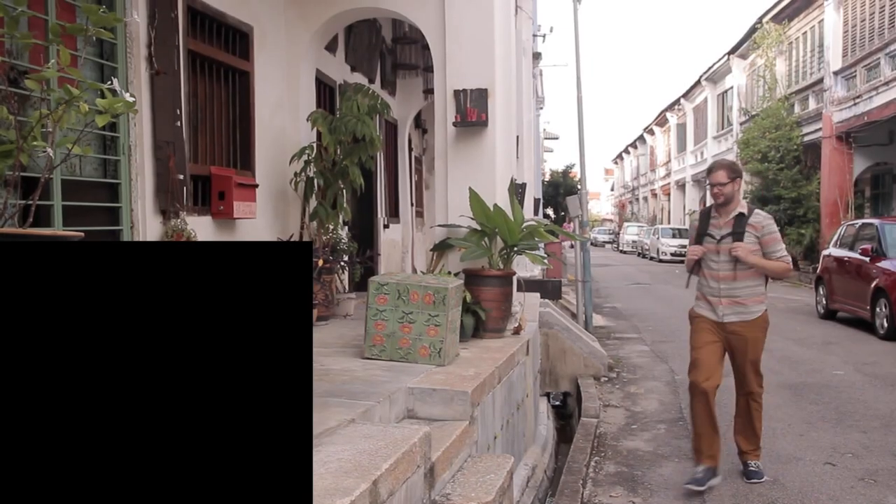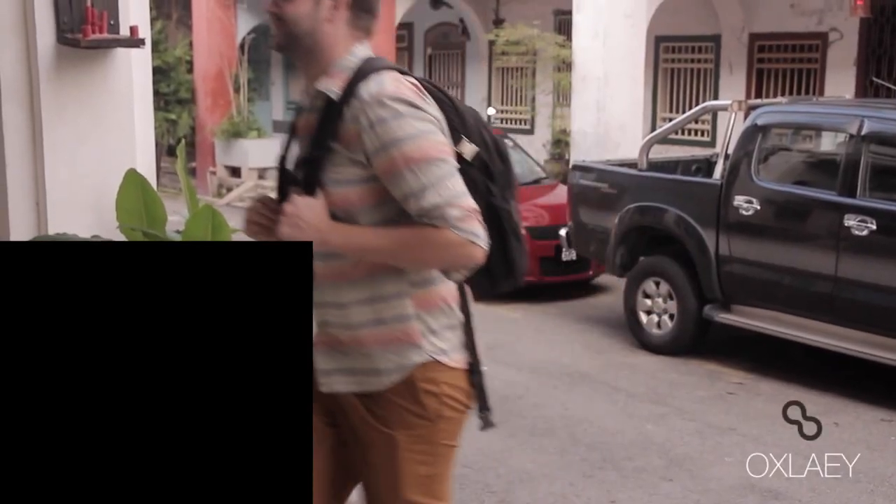Hi, my name is Ryan with the Oxy Project. I'm in Penang, Malaysia right now, shooting a series of short films about the people of Georgetown. My friend Dan, a DJ and sound engineer from Germany, came over to help out with the post-production.